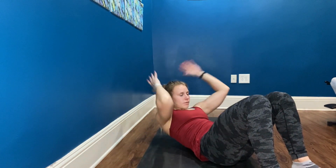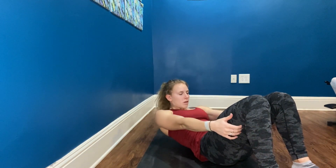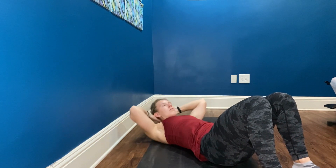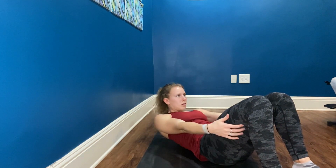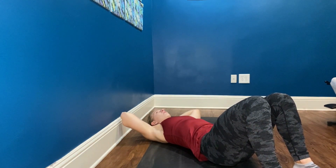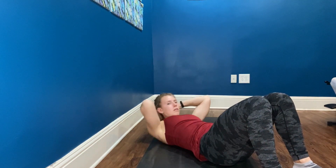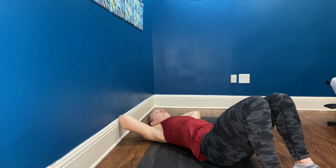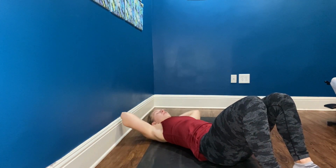Try to get those shoulder blades off the ground. Five more. Last one. Nice job.